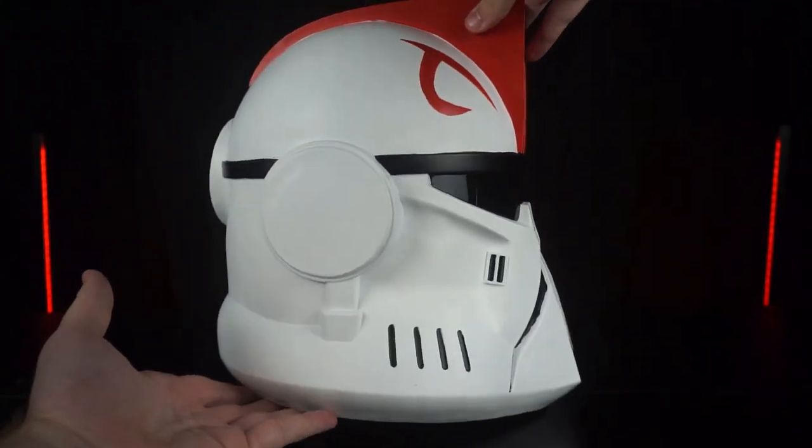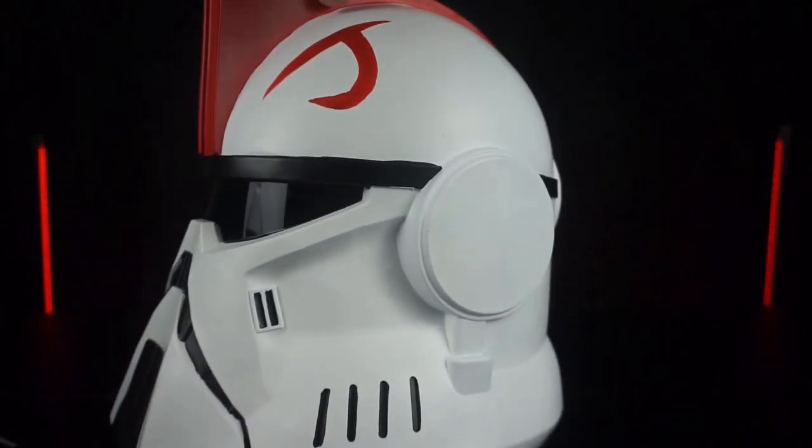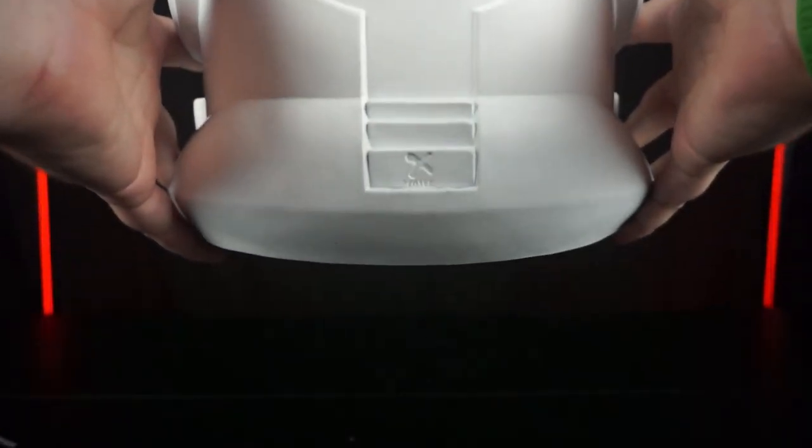This helmet, like all others, does unfortunately have the Xcoaster logo on the outside, but if you display it from the front there's no issue. That's how I display mine, so I don't have a huge issue with it.